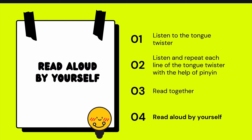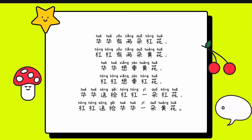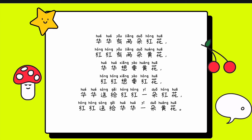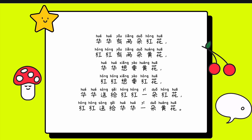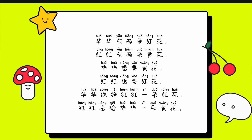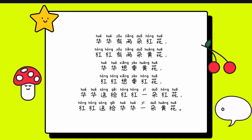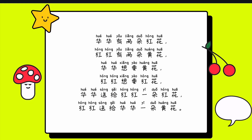Read aloud by yourself. 花花有两朵红花，红红有两朵黄花。花花想要黄花，红红想要红花。花花送给红红一朵红花。红红送给华花一朵黄花。